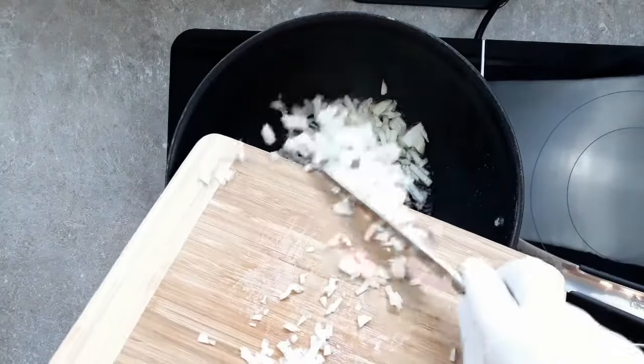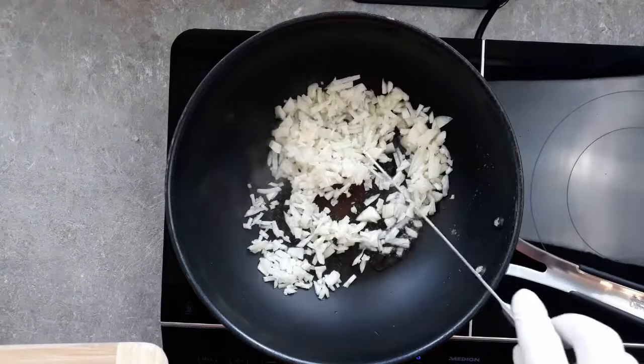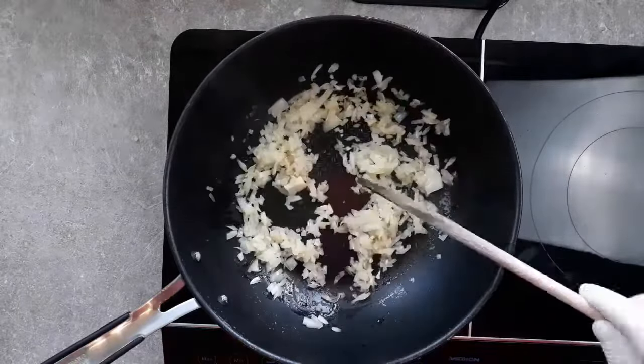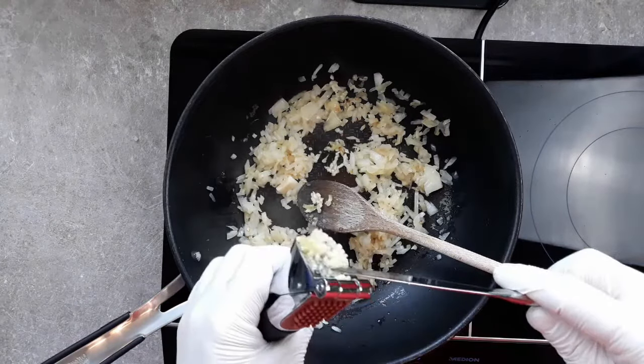Now don't brown these onions too much. No problem, of course, for all you scientific realists out there who believe that colours don't really exist. But I'm a naive realist, so I brown them a bit. Tough call this though, as the very process of cooking tends to put objectivity and subjectivity into conflict. I know it's something I have an existential crisis over quite a bit.